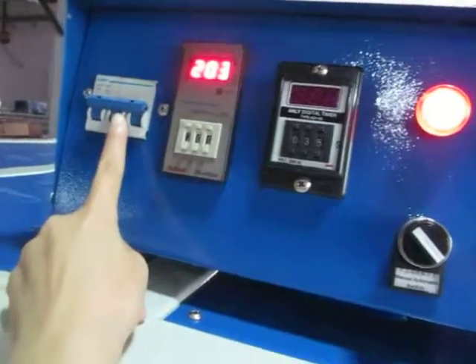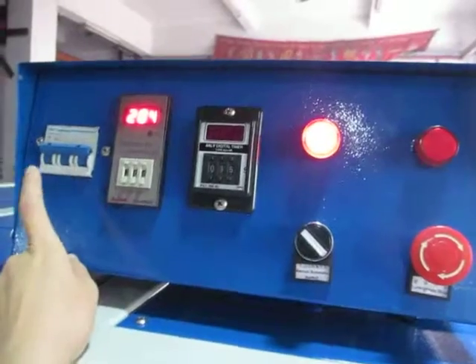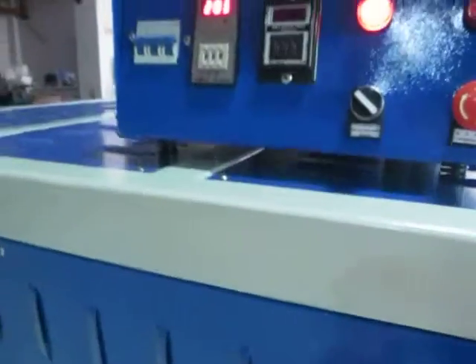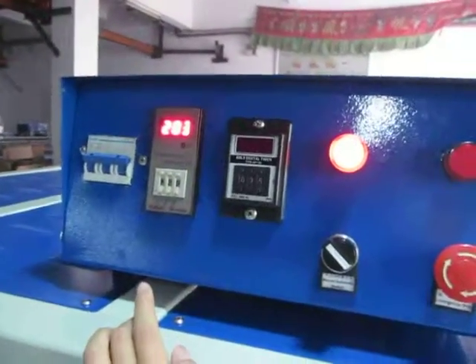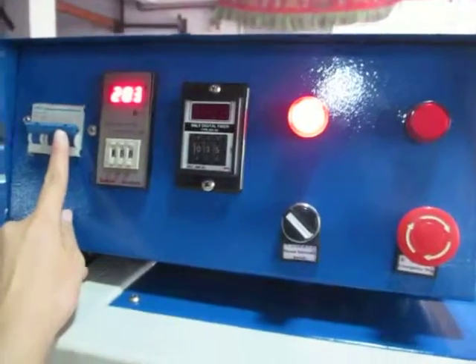This power switch controls the electric heating plate and also the oil hydraulic system. It's easier — it's an upgraded one.